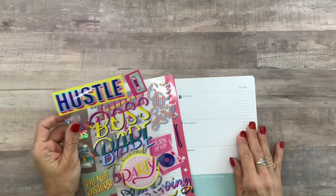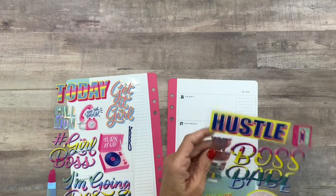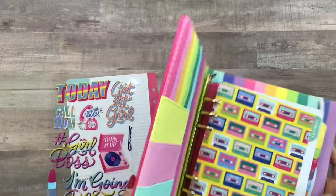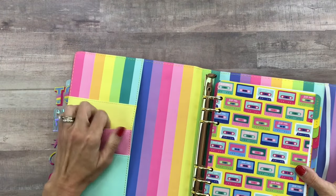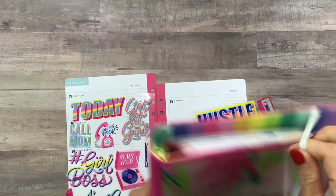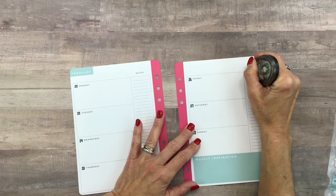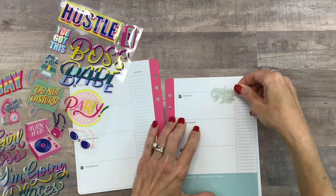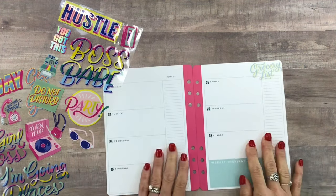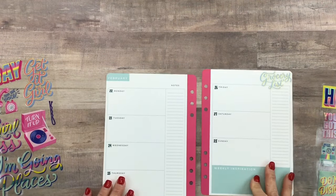I'm going to use this column over here for my grocery list, because this is going to be my on-the-go planner, so it'll be perfect to have it in here. You could even just take this in with you and keep your grocery store card, your debit card, or whatever and just carry this if you wanted to. I'm going to use a little white-out on this.